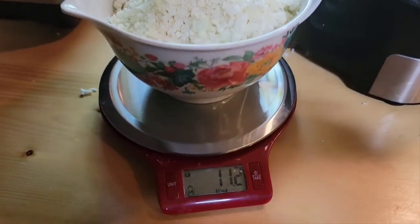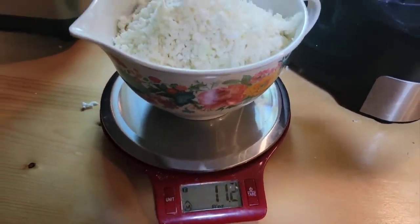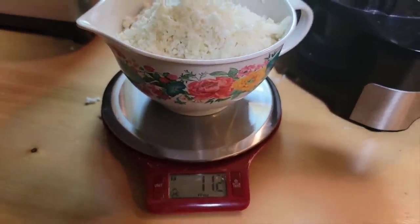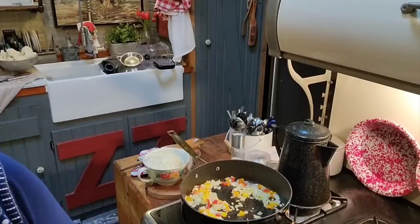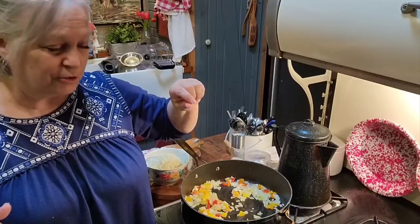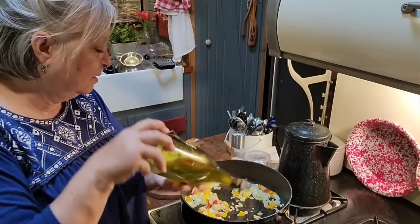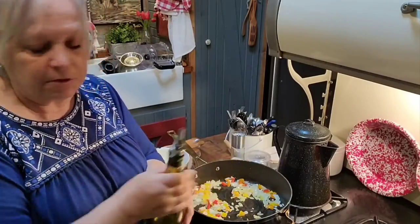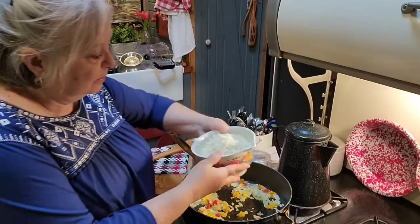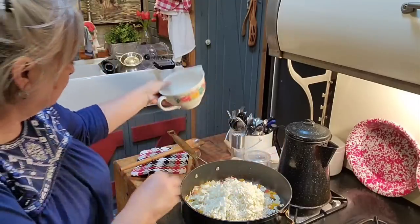I'm going to stop right here — I'm not going to chop up the whole big head of cauliflower because I don't think I'm going to need it. I am going to weigh it and this weighs a little over 11 ounces, and that's okay. We need 10 ounces of rice cauliflower and that's 11.2 I think, so that'll work. The onions and bell peppers have been cooking and the onions are starting to get a little translucent, so I'm going to put a little bit more olive oil — maybe a tablespoon — and go ahead and put my rice cauliflower in with my onions and bell peppers.